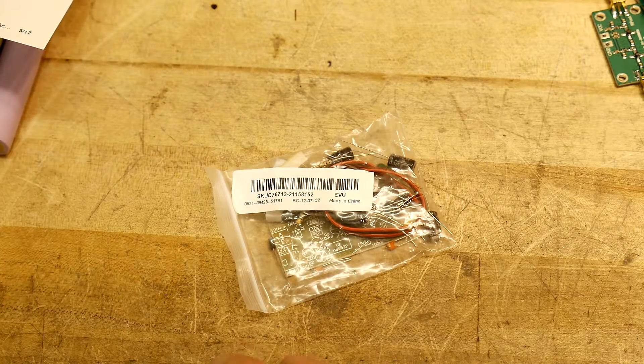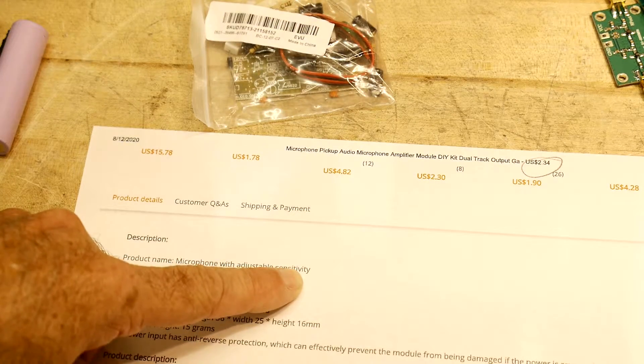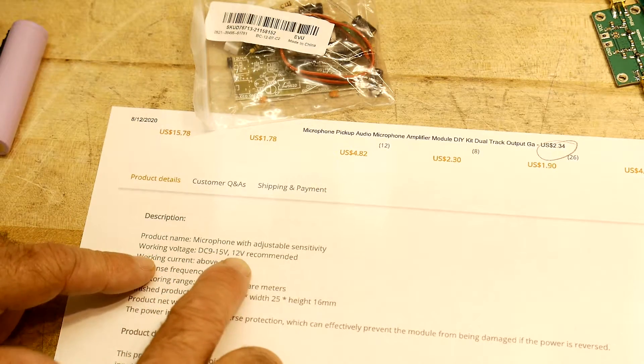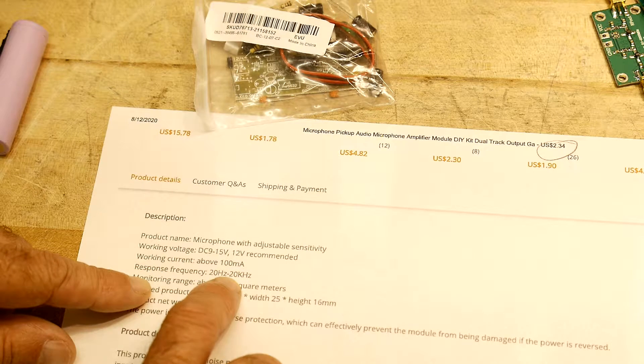SKU D76713. It is a microphone with adjustable sensitivity. Working voltage 9 volts to 15 — 12 volts is recommended. We'll use 12 volts. Working current: above 100 milliamps. More than 100 milliamps — that's amazing.